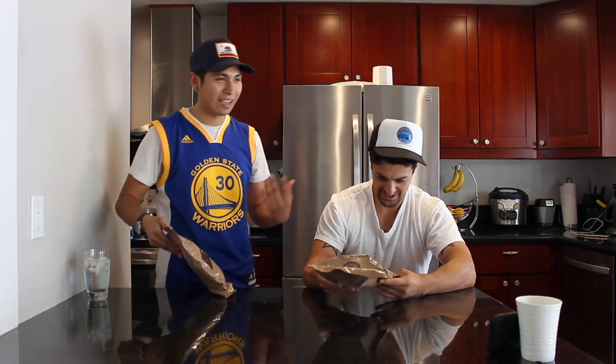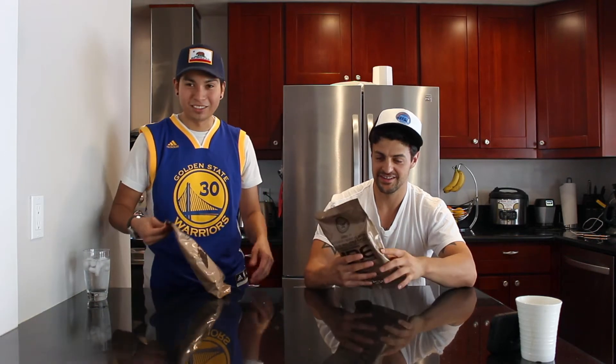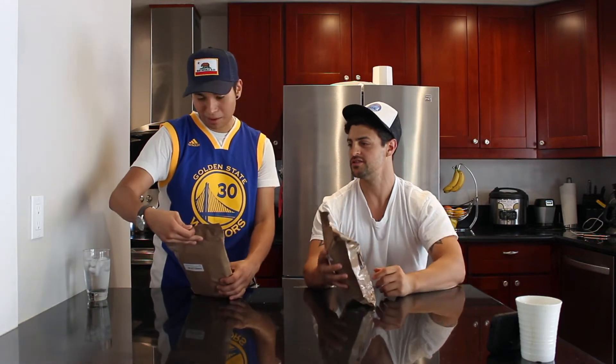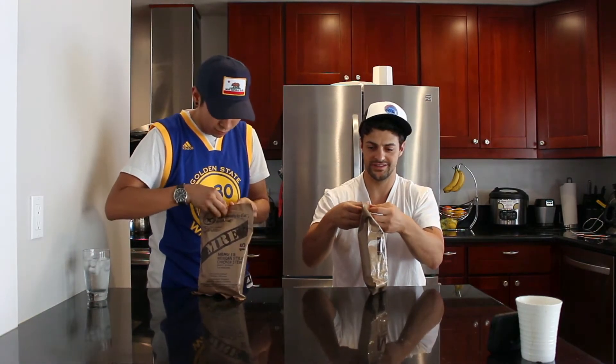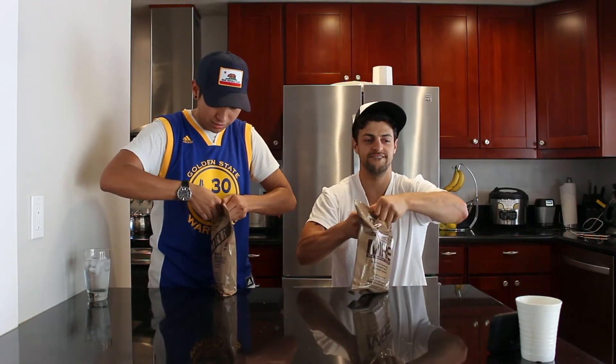Where'd you get these? Online — I ordered them on Amazon Prime. They came through right away. So let's just dive right into it and see what's going on. There's a peelable seal right here, so I'm pretty sure you just peel it. I've never opened one of these; I have no idea what to expect.